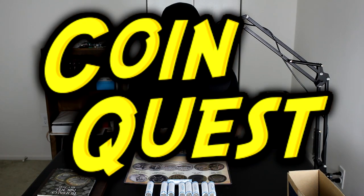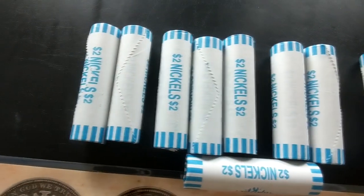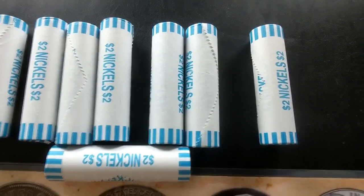Hello everybody and welcome back to Coin Quest. Coin Quest is a series where I go through 100 boxes of nickels, go through the rolls, and look for interesting and valuable coins to fill in my collection books. I already have a ton of nickel rolls laid out on the table — nine rolls in total all have enders on them.